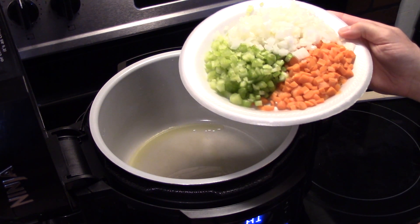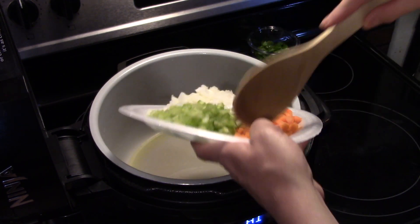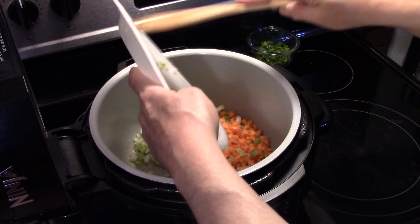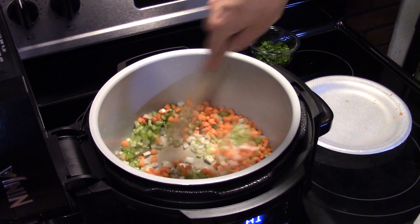I have about a half a cup of celery, a half a cup of carrot, and one onion I diced up. We're going to get them in there and sauté them for a few minutes. I have my Foodi set on sauté high. It's going to take a minute to come up to temperature, but that's alright.